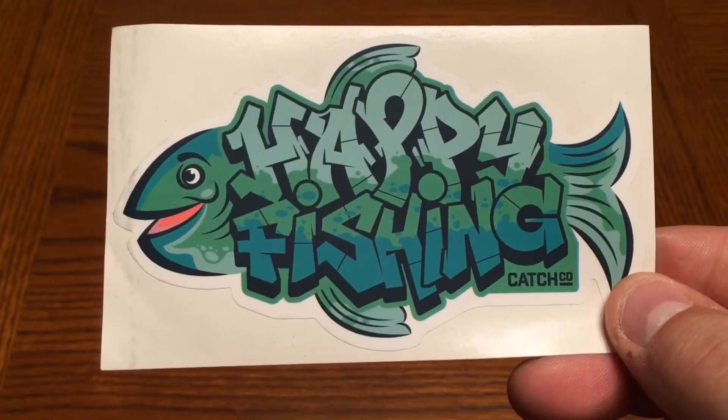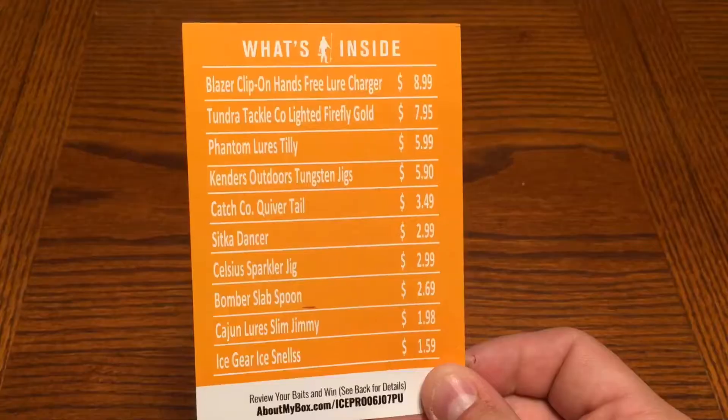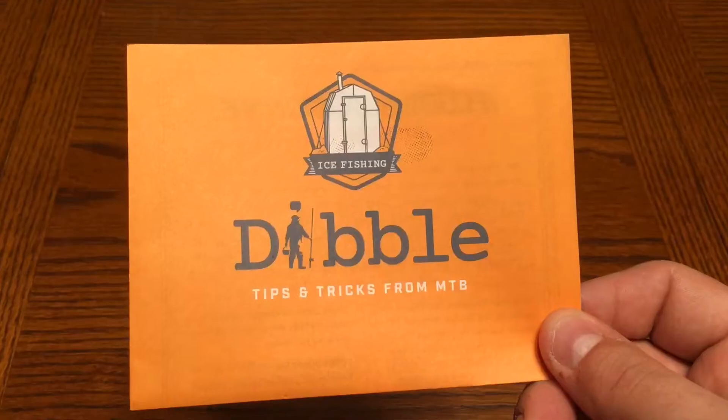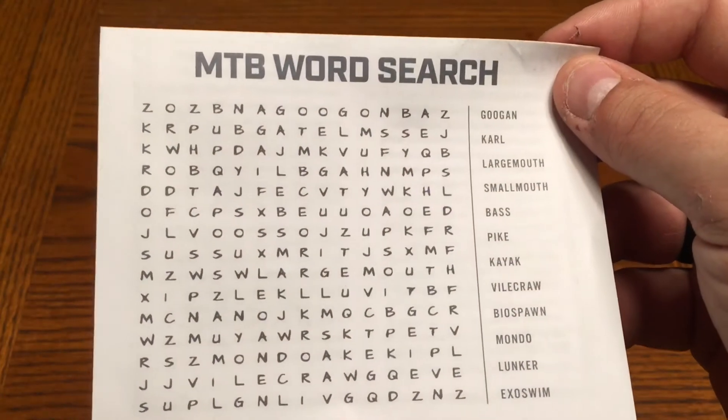First thing we got is our sticker. It's pretty cool, it's like a graffiti 'happy fishing' on there. Next thing we got is a bait card, which is a little bit different — they used to do this a year ago or so. It still gives you all your pricings and what you got in your box, and you still get your dibble with a little bit of reading material and something fun to do on the back.